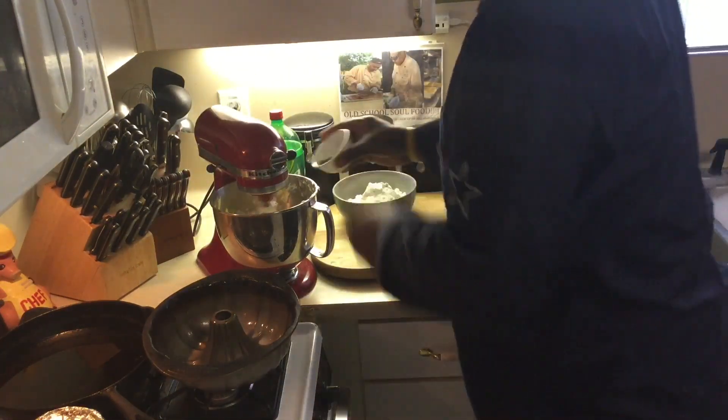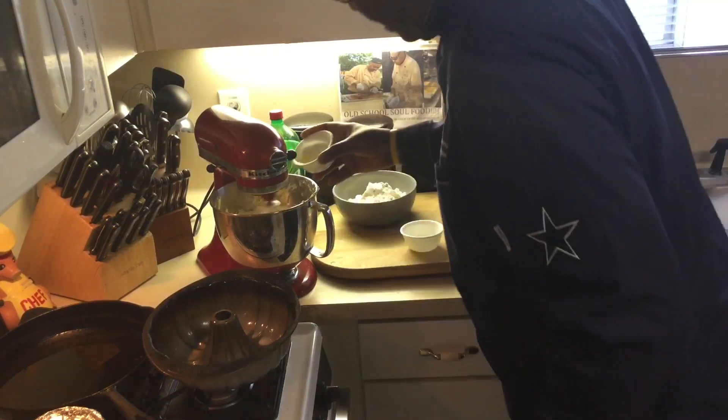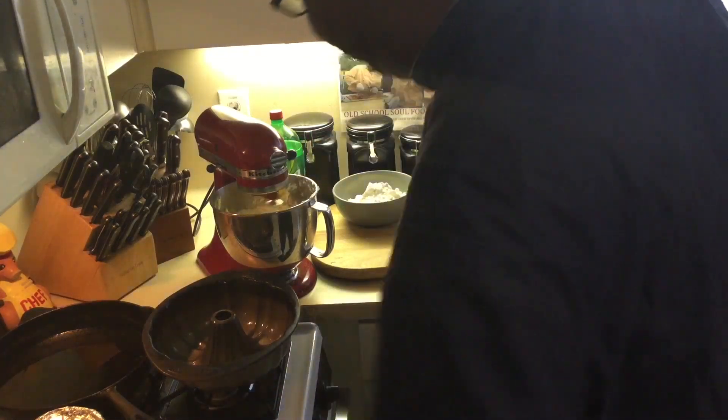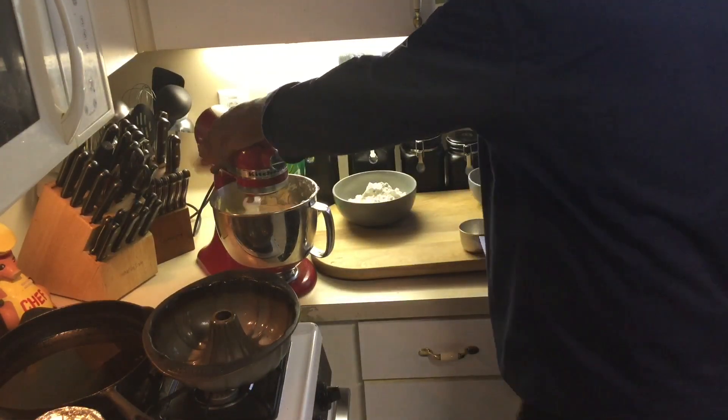Now I'm going to add vanilla and the lemon juice. I'm only adding half of the lemon juice now — I'm going to use the other half for the icing, for the glaze. We'll see that later after this is done.